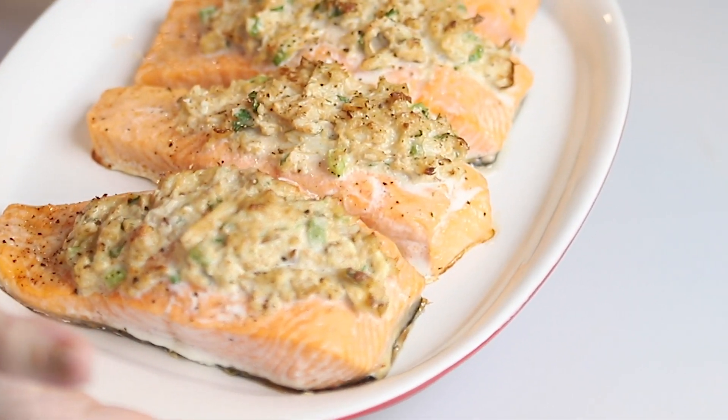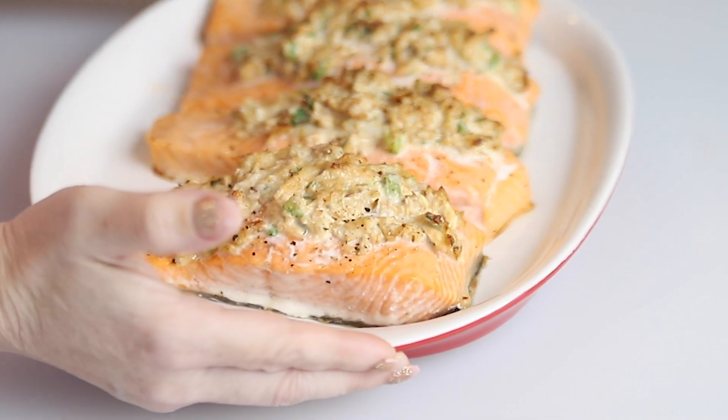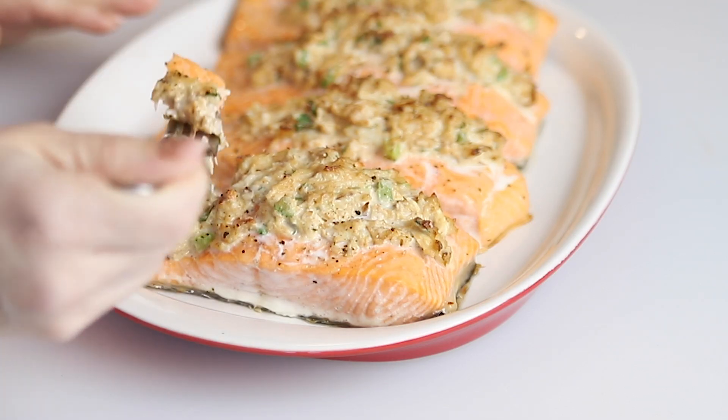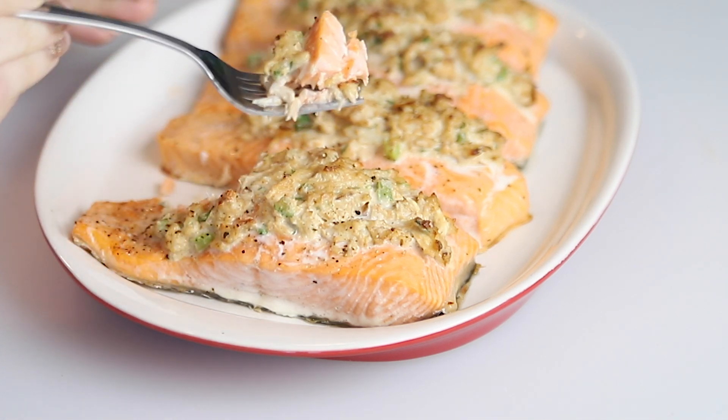We've got our salmon all out of the oven. I put it on this platter and it looks fantastic. Let's try a bite — definitely want to get some of that stuffing in there. The salmon is so flaky. That is so good.